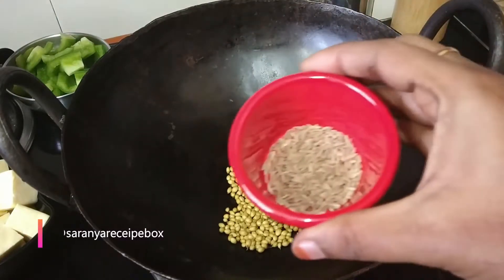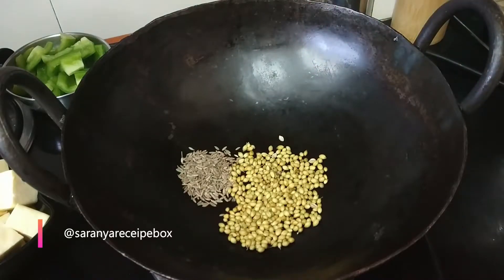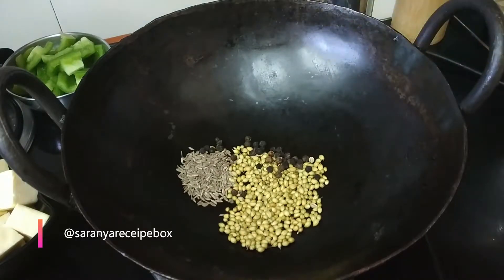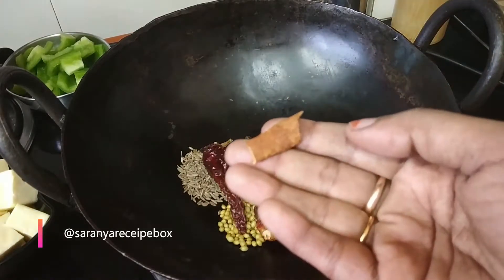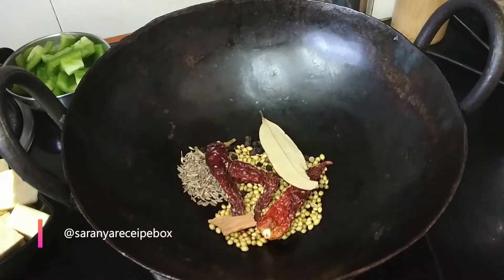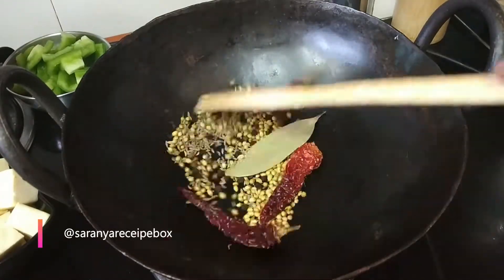The spices are 1 tablespoon of coriander seeds, 1 teaspoon of jeera, and 1 teaspoon of peppercorns. We are preparing the masala for this kadai paneer, so I'm taking three red chilies — you can increase or decrease according to your taste — along with a cinnamon stick and a bay leaf.